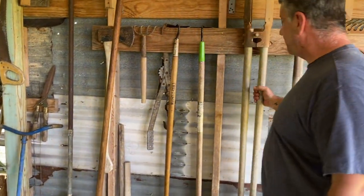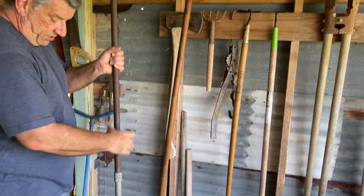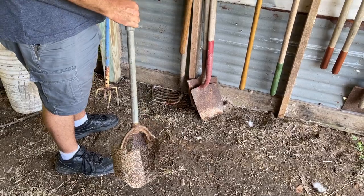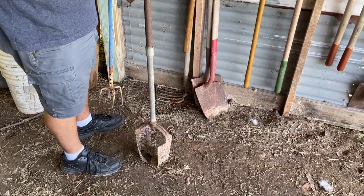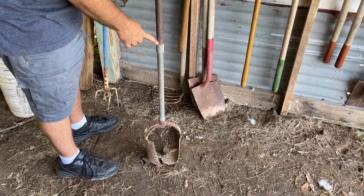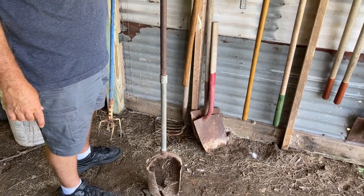This is a standard post hole digger, but we also inherited this auger-style one. I haven't refurbished it yet, but it's pretty amazing at doing the job. You plug it in and turn, and it digs that way. We don't have the parts, but it actually unscrews here and there are longer poles you can put in between so you can dig really deep.